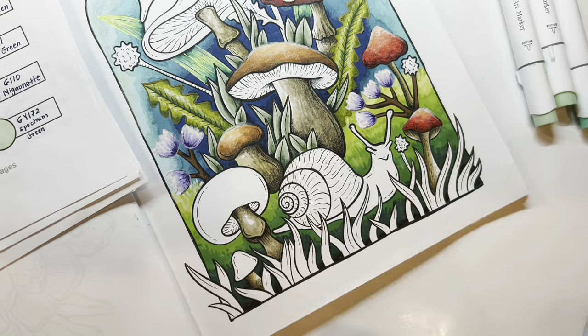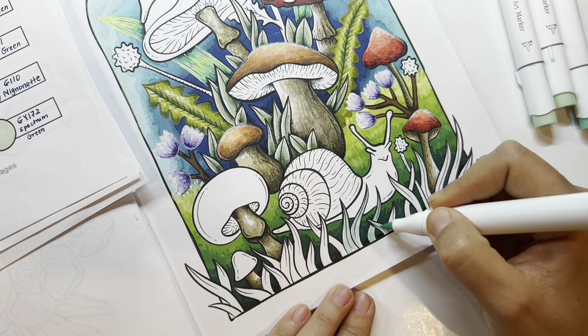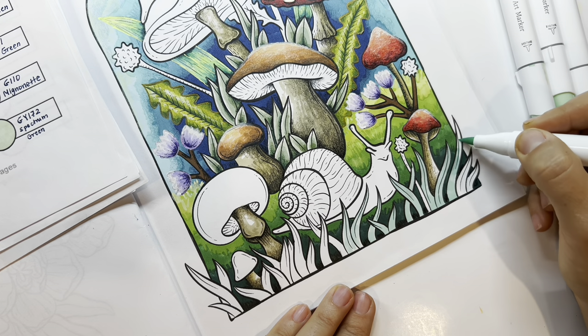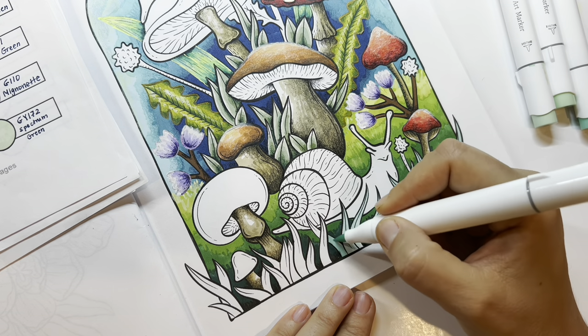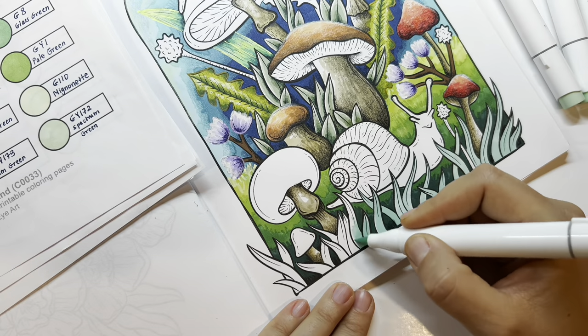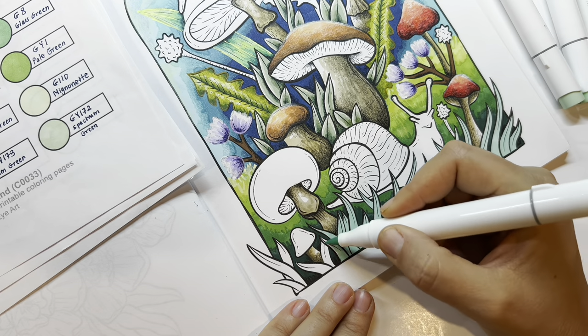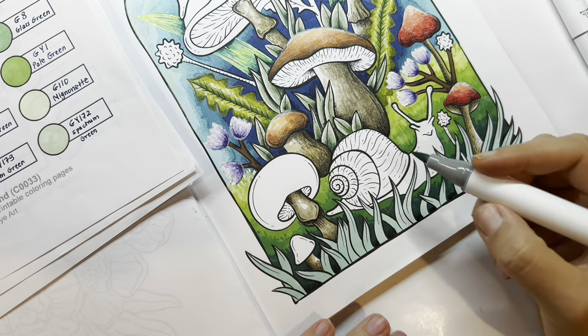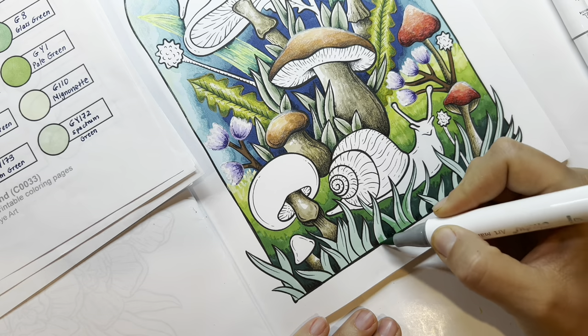I'm using one of my paint pens to cover the black line on the top where the highlight is. Now I'm using an aqua-type green to differentiate these blades of grass from the grass background behind them — trying to use different colors so we can differentiate the different elements. The Ohuhu sets have so many greens, I love that.